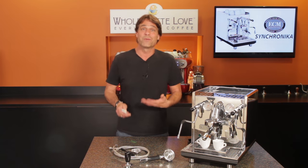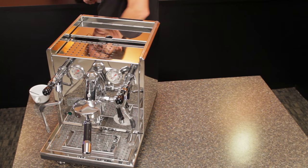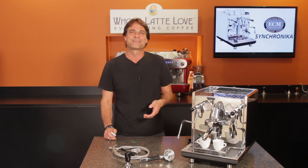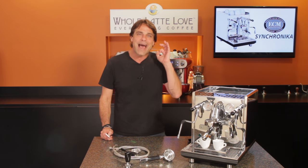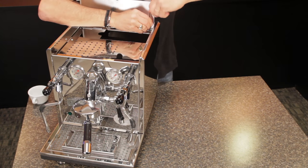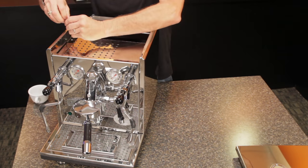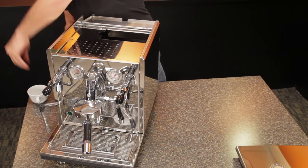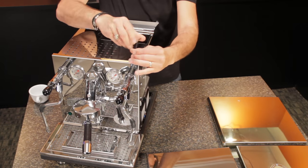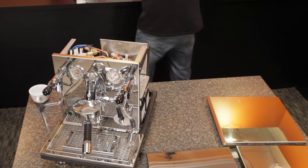The first thing I do when we get a new machine is get under the hood to have a look at how it's all put together. And when I opened up the Synchronica, I was blown away. It's put together like no other machine in its class. It's so easy to get inside — it takes less than a minute to remove six Allen head screws to get in, and they're all on top. I can't tell you how many times I've sliced my fingers trying to get at interior panel screws on other machines.